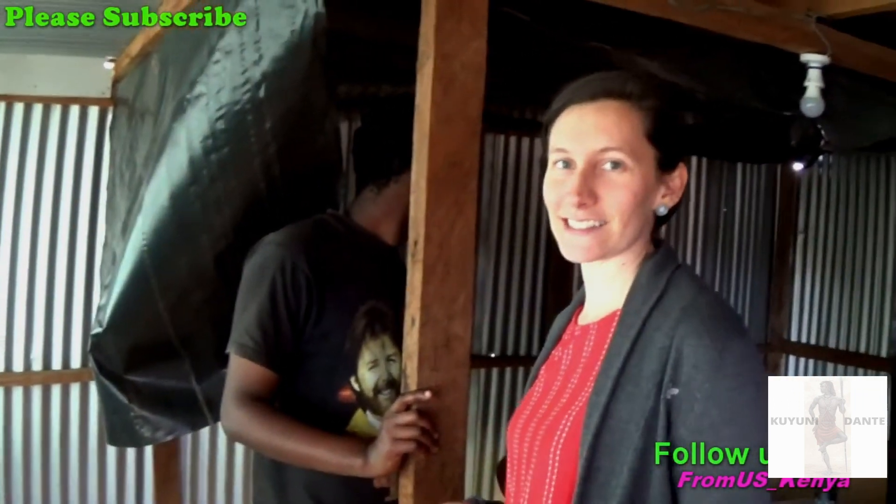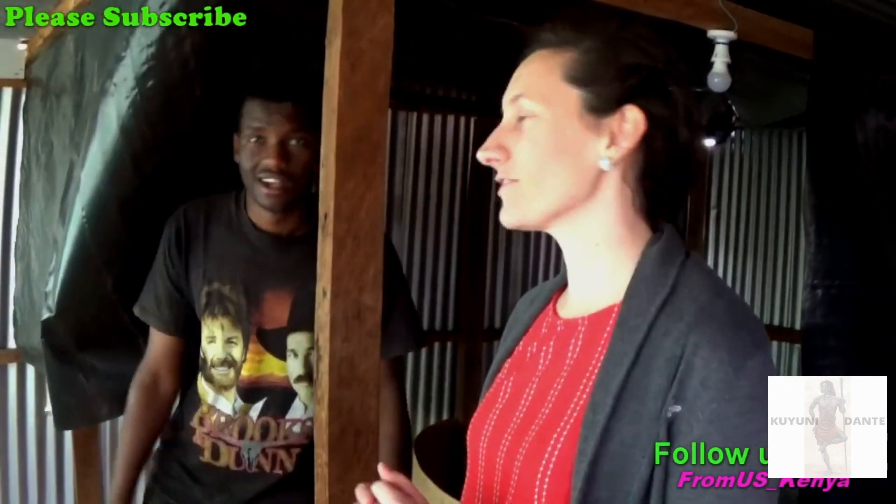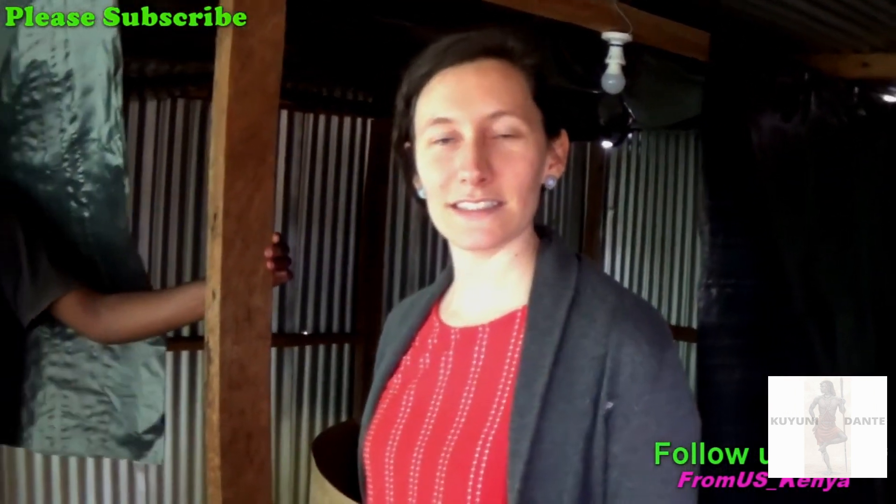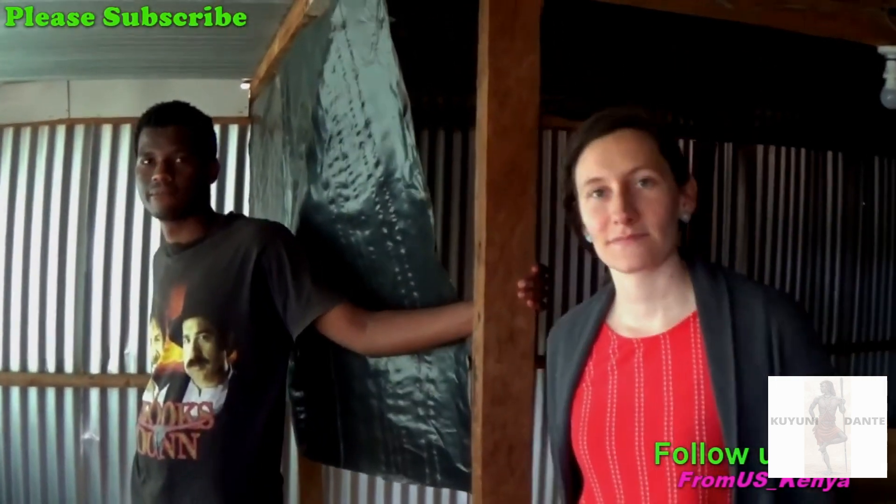They're all huddled together — it's super cute. They huddle because they feel cold. This is the cold months in Kenya right now, this is the winter, so they're going to cluster together for warmth.